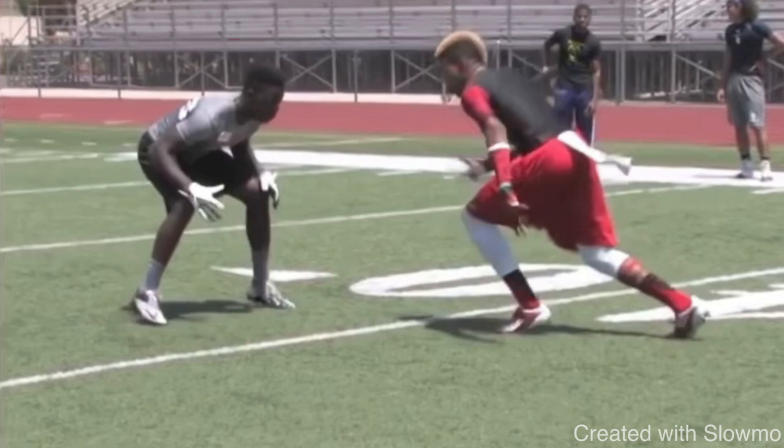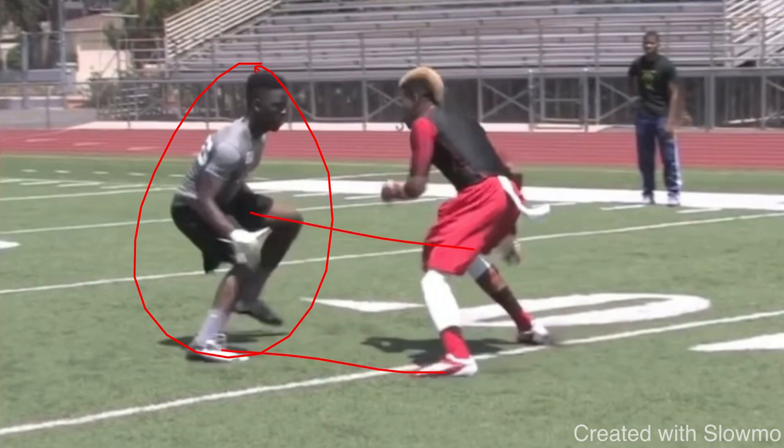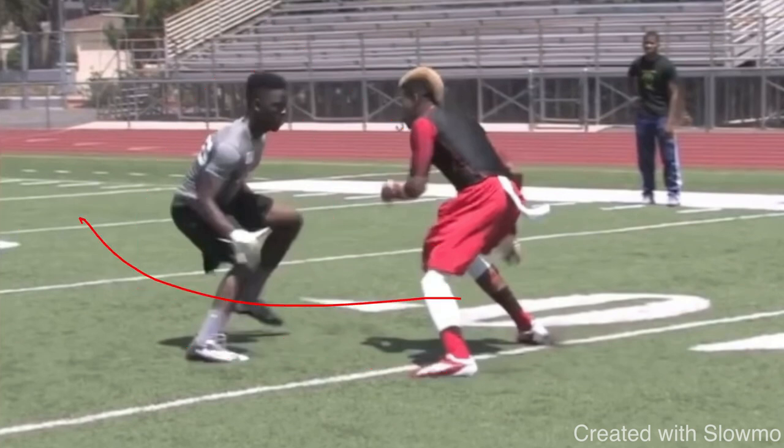When this wide receiver comes off, he does the right thing. If you've got an inside shade DB, you want to attack his leverage inside and try to get him to hold that leverage, then take what he gives you. Don't force the inside release — because if you force the inside release on a post-corner, this DB will not give up the inside. You're either going to get rerouted across the field, or you're not going to be able to get off the jam. Take what he gives you.